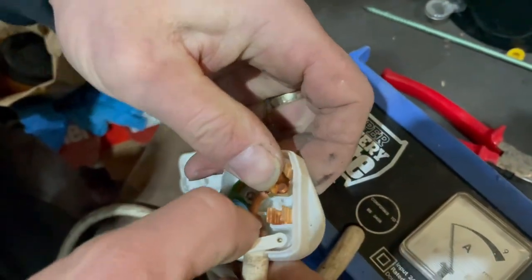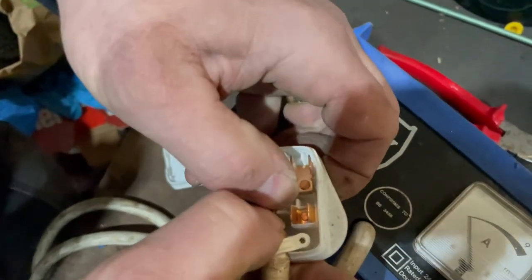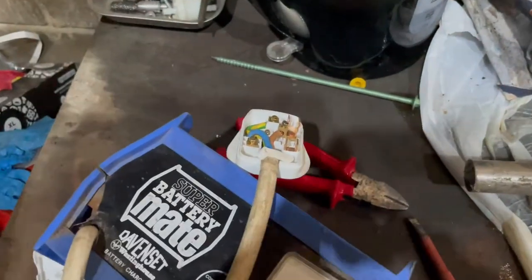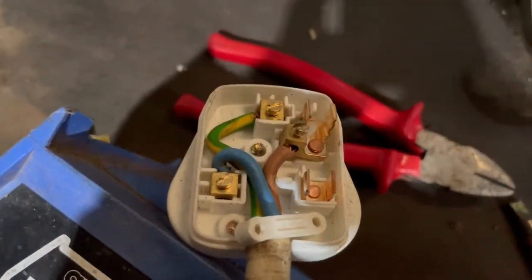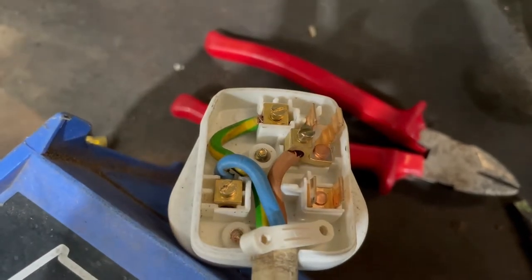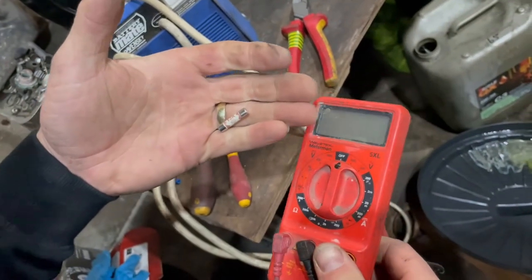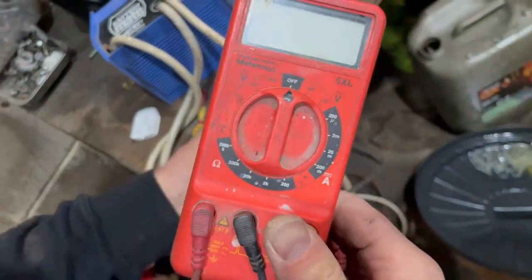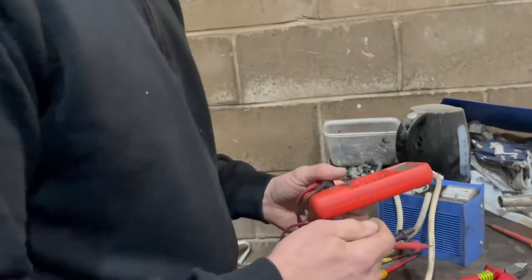Now that fits a lot better. The only thing is now I need a fuse. So I've found a fuse — a 13 amp fuse — but we don't know, because it's an old one, if it's any good.